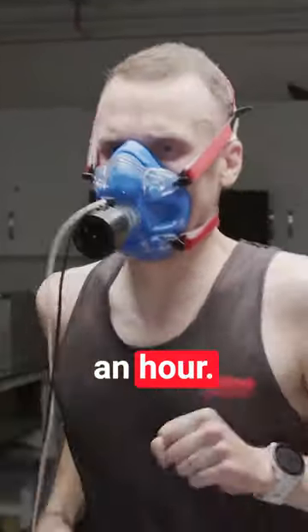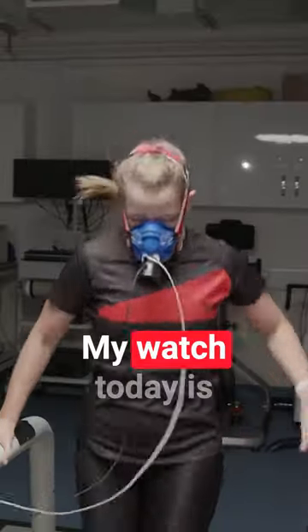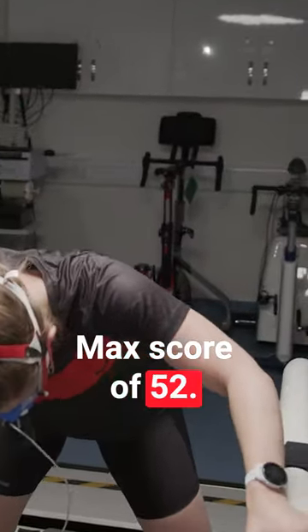20 kilometres an hour — come on Andy! My watch today is showing a VO2max score of 52.